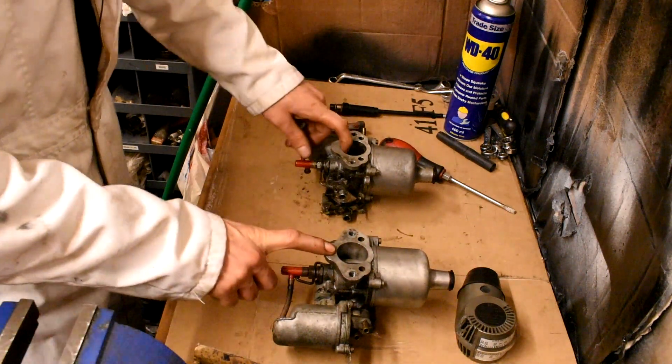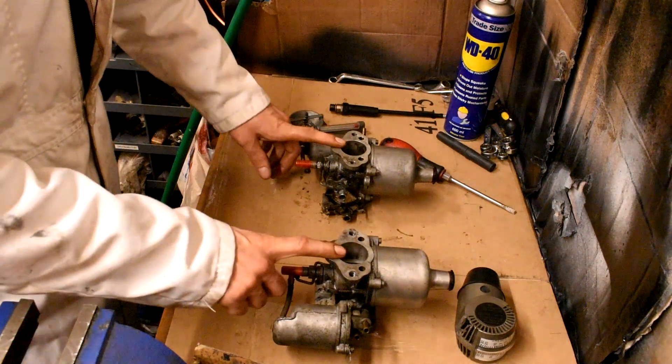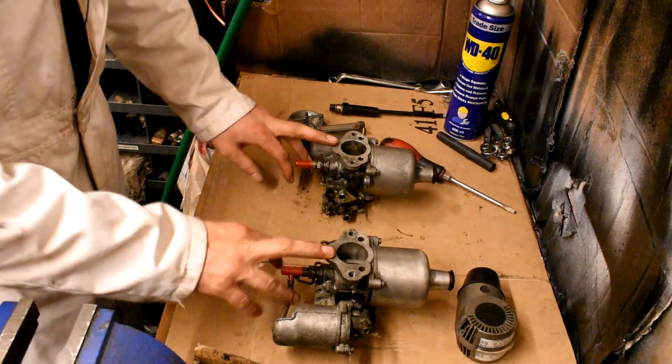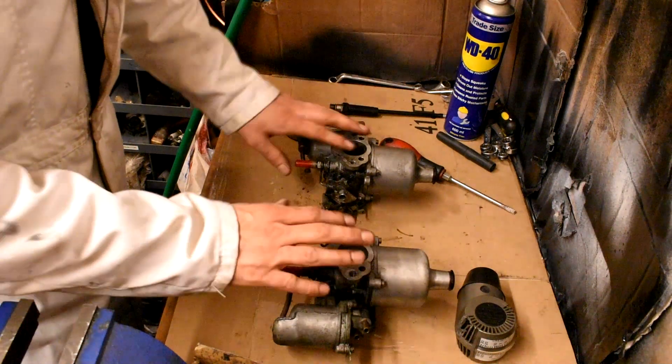I'm going to leave a link to John Twist's video at University Motors because he does an excellent explanation of this while the car is running. Because I work outside on my driveway, it's very difficult to do a decent video of this. So I've done the best I can for what I've got, and I hope this helps people out there.